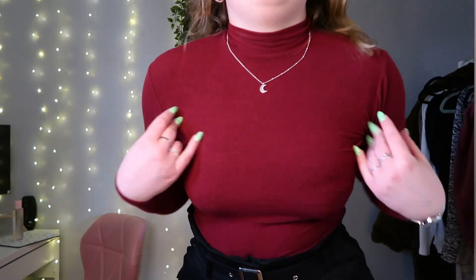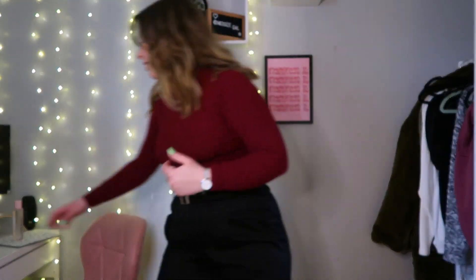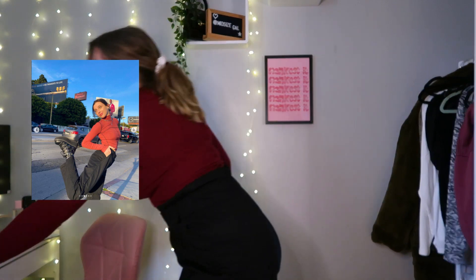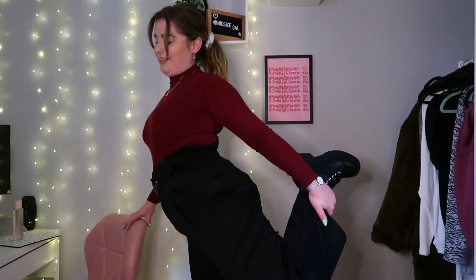Last but certainly not least — I've got the long wide leg trousers on, I've got the chunky boots on, I've got this red slash burgundy vibe bodysuit on. I think it's quite a look, I think I got it quite spot on. She's got her hair back though — what do you reckon to the last outfit?